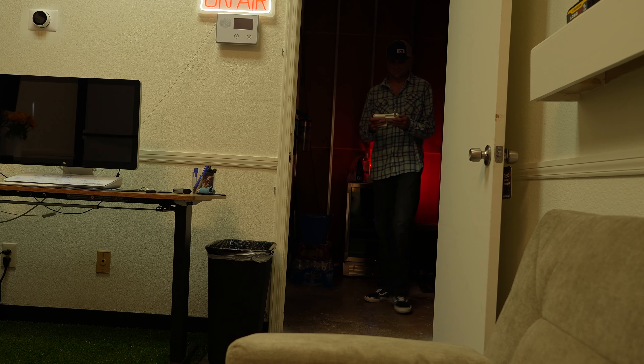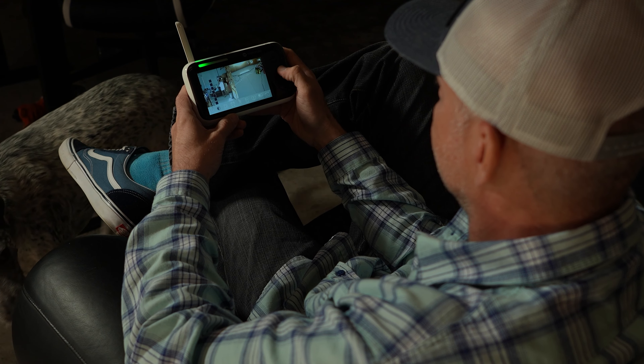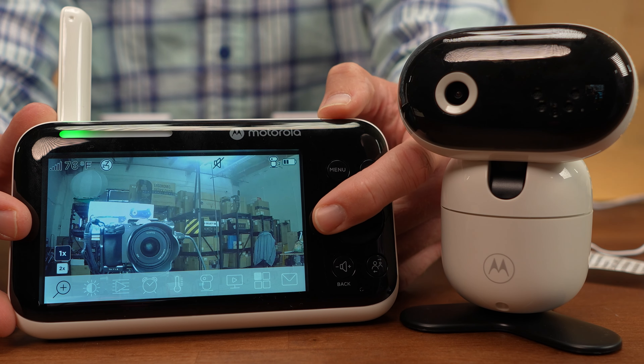Once you're linked, you're able to take the handset off AC power and take it around the house for a range of around a hundred feet. Absolutely everything is controlled from the handset — from remote tilting, panning, and zooming to playing white noise or lullabies.